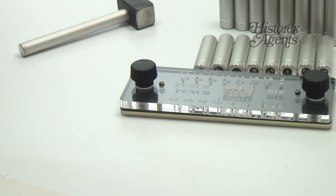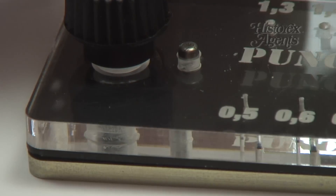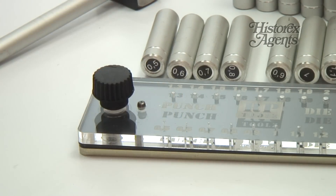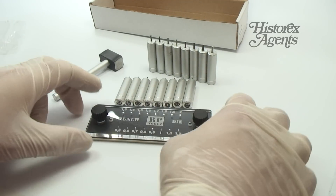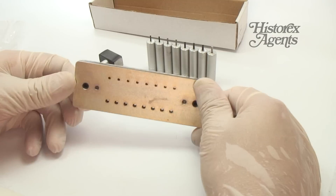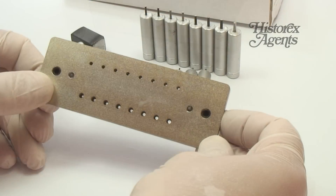The die is a precision item. There's a clear plastic guide on top that's positively located via pins and two unlocking nuts to the baseplate. It is this precise alignment that's crucial to the punch and die working well. The underside of the baseplate has cutouts so you can release your finished rivets.